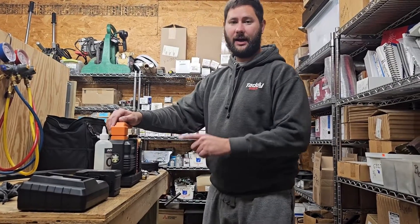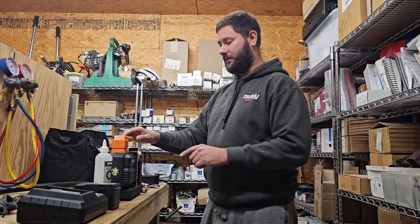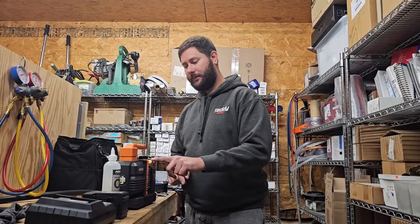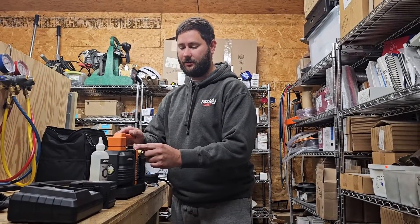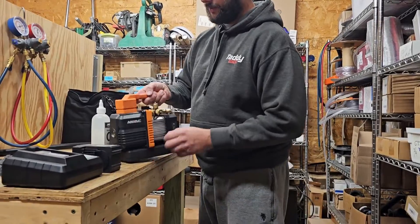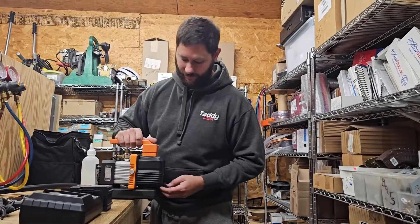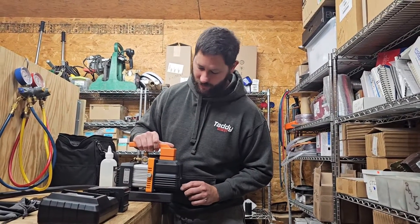This is the NAVAC 4CFM 15-micron cordless vacuum pump. We've got three different connections for our inlet port: quarter inch, three-eighths, and half inch, and then we've got a little ball valve or shutoff right here, which is really nice. On this pump we've got a power button so we can turn it on and off, and our battery goes in right here. This is a DC pump and it gets pretty hot — about 180 degrees.